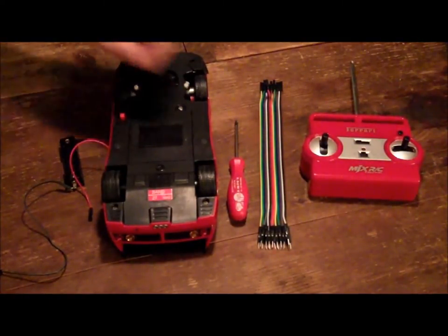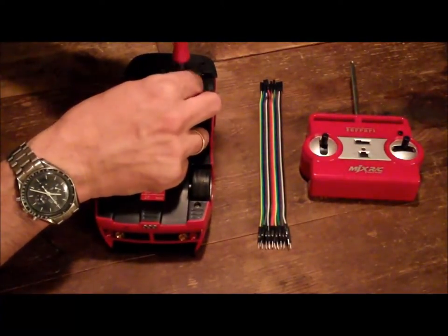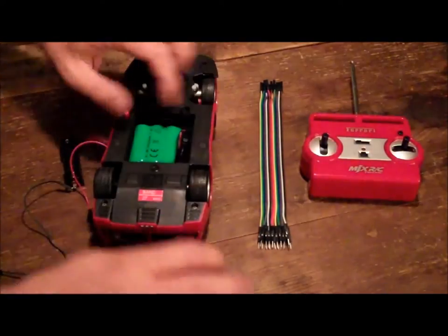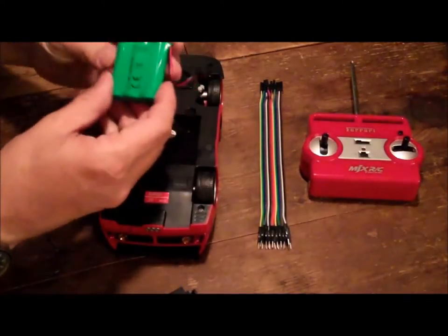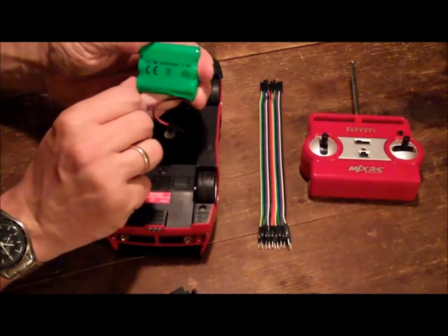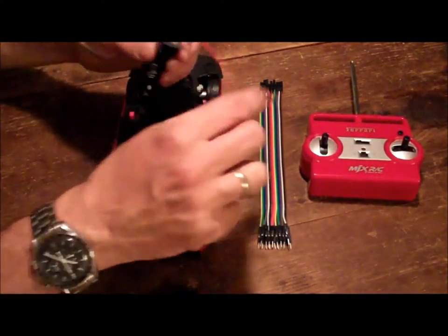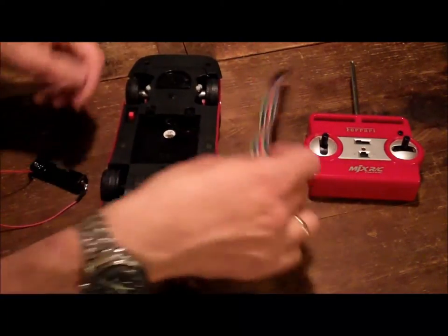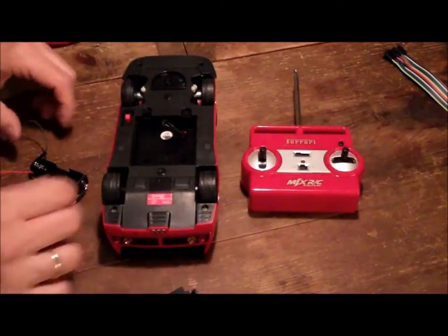First of all, you have to remove the original rechargeable battery, which in my case was totally flat and wouldn't hold charge. I got this at a Christmas party for the kids, but it was no fun to play with, so it rested for a while in the basement and we had to get it to life again. It's a nickel metal hydride battery pack, 600 milliamp hours, 3.6 volts. The female sockets of the cable go into the battery connector of the car.